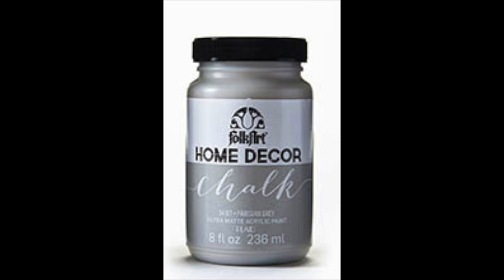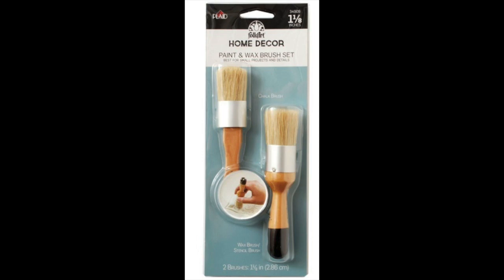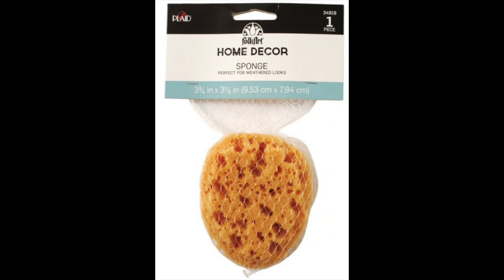The items needed for this project are the Folk Art chalk paint in gray, along with the paint and wax brush set, the Folk Art sponge, and your choice of frame. I'm using a 5x7 wood frame.